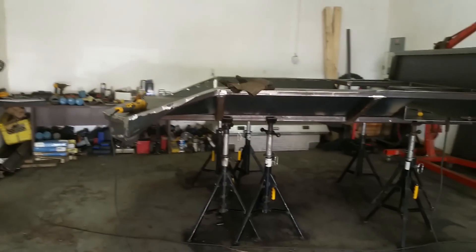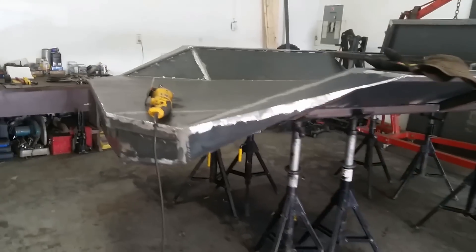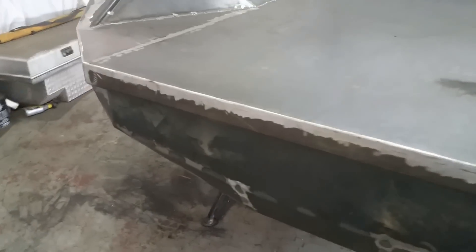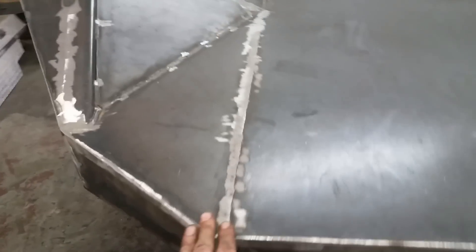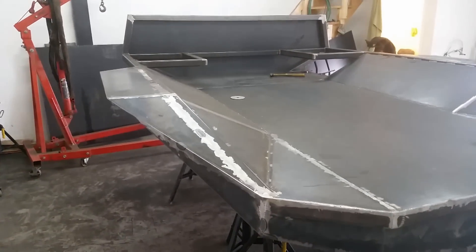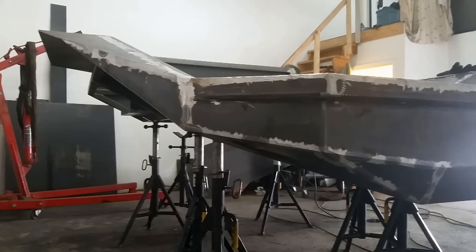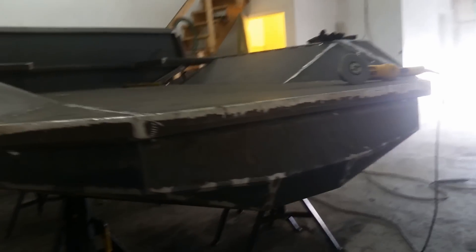I pretty much got this thing licked now — I'm just cleaning up little things here and there and getting everything to the stage where I'm going to start flapping it. Everything needs to be practically smooth, no bumps or anything, no issues with the grinding, and then I can come back and hit it with the flapper and it'll make it really nice. I think it turned out really really good — I'm really happy with it.